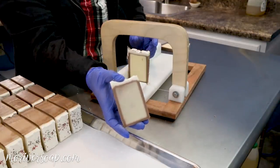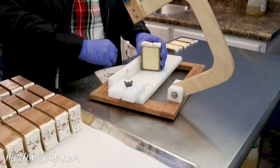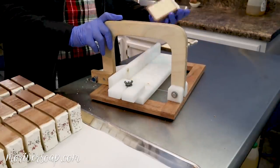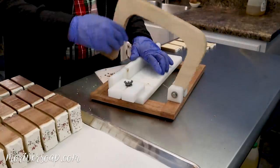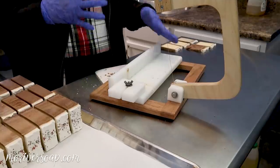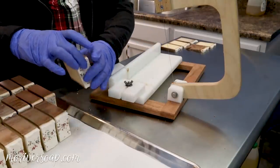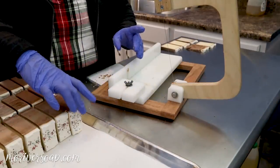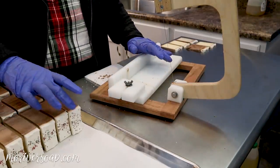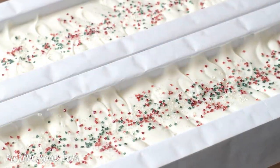I do have quite a bit of ash on this batch and the reason is that this time of year our temperature is fluctuating so much from daytime to evening and I don't have central air up here. I use heaters and a window air conditioner and such, so the humidity is fluctuating and the temperature is fluctuating, and that is contributing to a lot of this ash — which seems quite noticeable now but once it's all cleaned up it looks pretty good. Alright guys, so there we have our Christmas cookies soap — I'll see you for the next one. Bye!